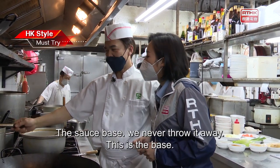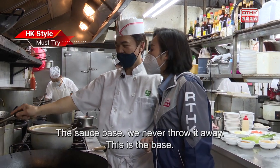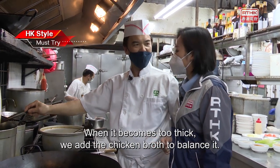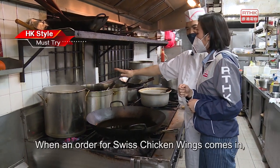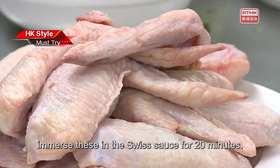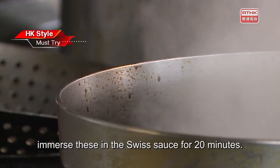The sauce base is never thrown away – this is the base. When it becomes too thick, we add chicken broth to balance it. When an order for Swiss chicken wings comes in, immerse them in the Swiss sauce for 20 minutes.